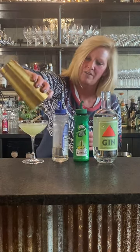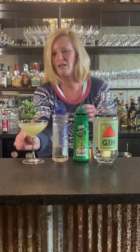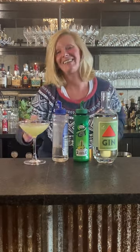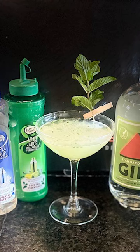Oh no, that is a fun cocktail! I just did a little garnish with a little clothespin and mint. That is the South Side. Thank you!